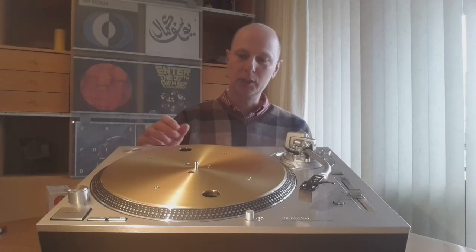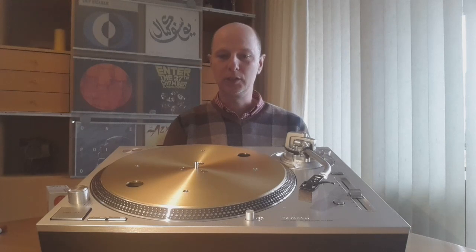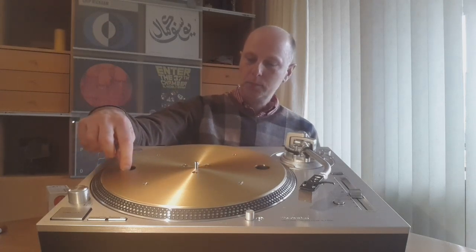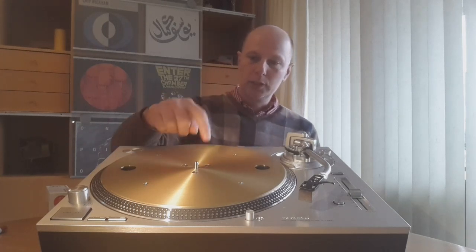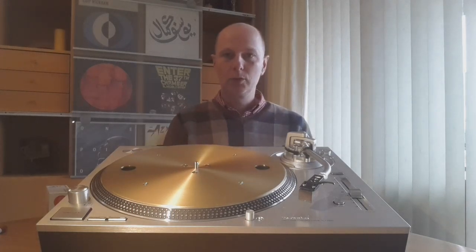The first thing you will notice is the brass plate on top of the platter. This is to increase the weight of the platter, which is now almost 7 pounds or a little over. Underneath there is rubber, and together with the brass plate this helps dampening of the vibrations. You also see three screws — this is where the platter is mounted to the motor. The motor is of course Technics direct drive.